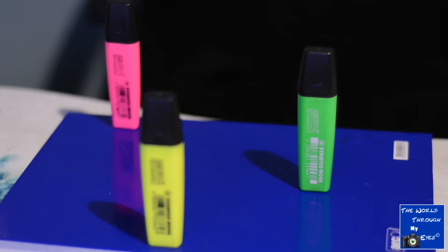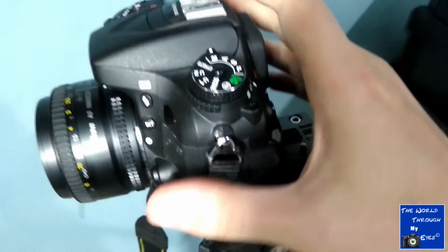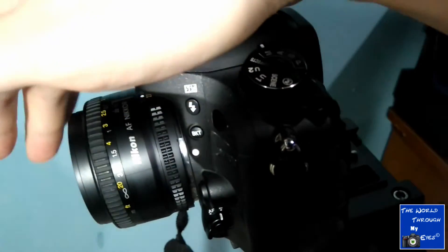First step: think about what you would like to shoot, what you would like to capture. For a motionless picture, it's better to use manual focus. Manual focus is something that you need to set up. To focus in or focus out, you need to move the ring near the lens, near the zoom of your lens. If you have a normal lens without zoom, there is only one ring. If you have a zoom lens, there are two rings. The smaller ring is your focus ring.